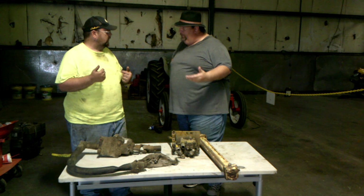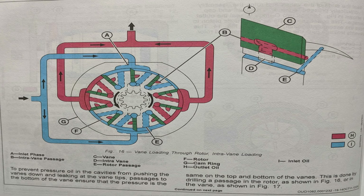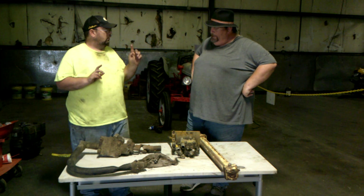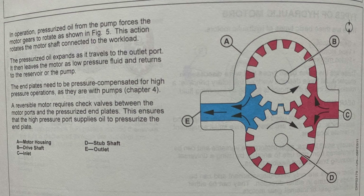A vane pump — the middle part kind of reminds me of a drawing of the sun with little fingers. As it turns and comes around, the little fingers slowly get pushed in because it tapers down towards the hole, and that's how you get your pressure on those. And with a gear pump, it kind of works like a vacuum — when they're turning, it sucks oil and then pumps it out.